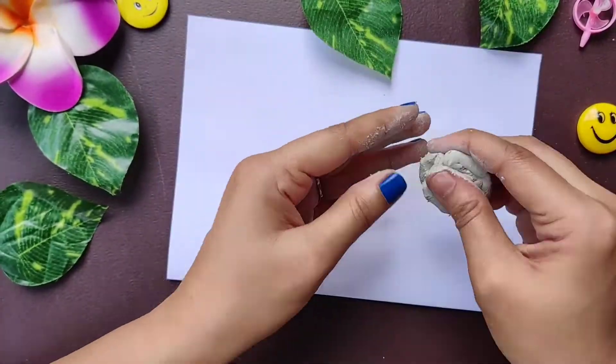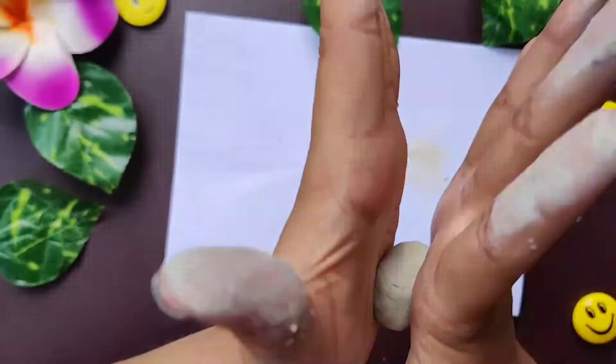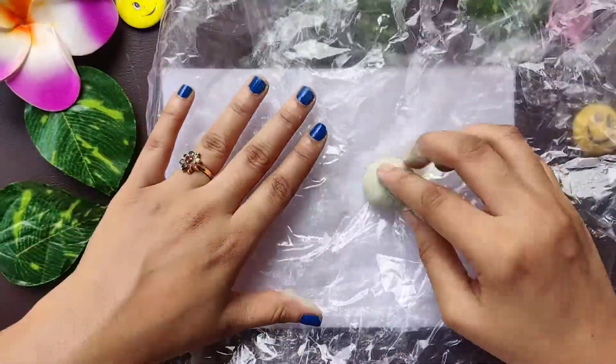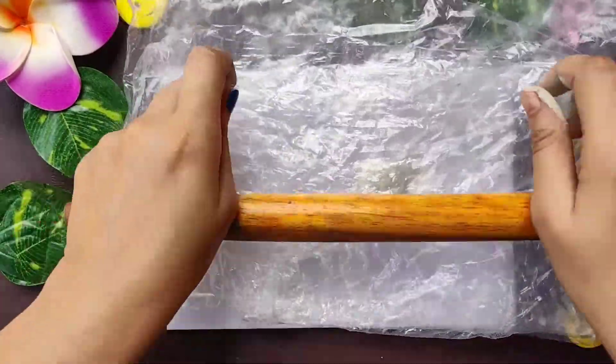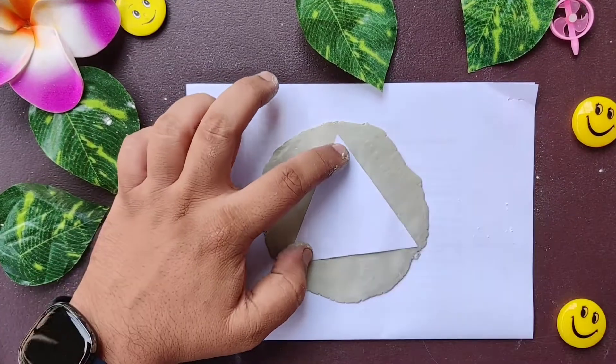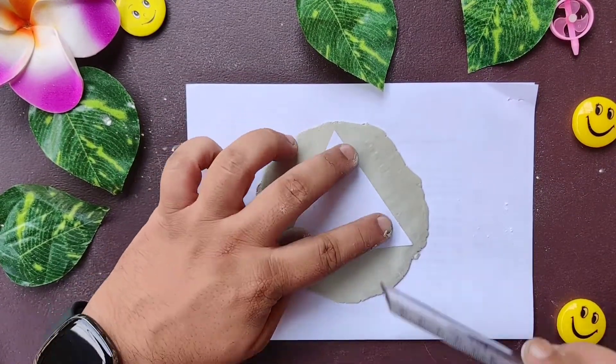I have mixed both parts of the clay and you can see it has turned into off-white color. Now we are going to place it on a poly bag and roll the clay. We can give it whatever shape we like — I'm going to give it a round shape and then cut it into a triangle.